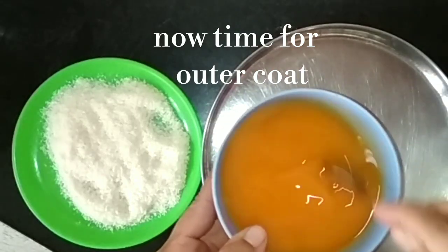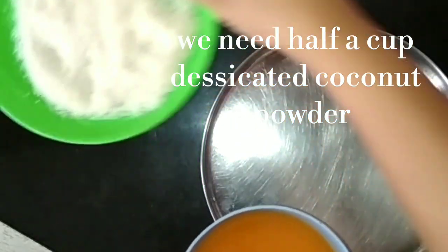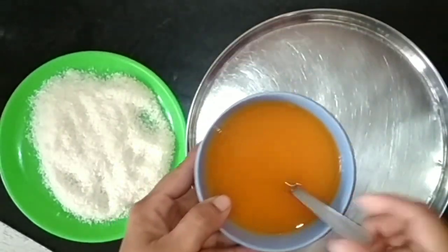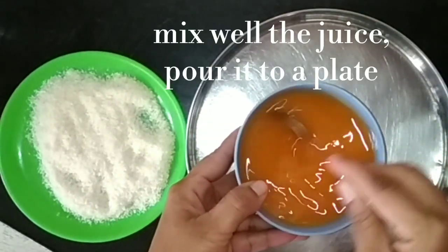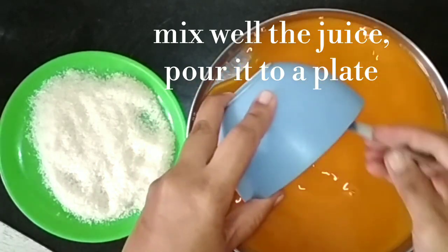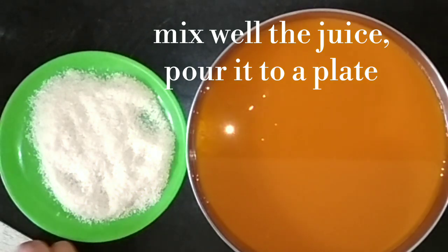We will cut the cake. We will put the juice on the plate. We will also put the cake pieces on the plate and coat them, then remove the juice and sprinkle coconut powder on top.